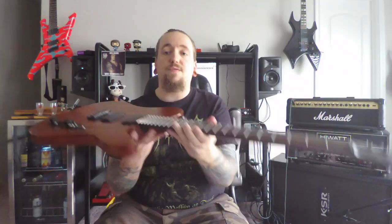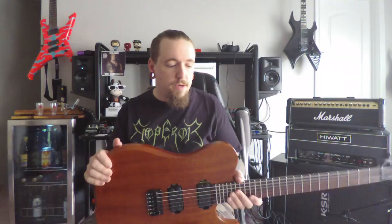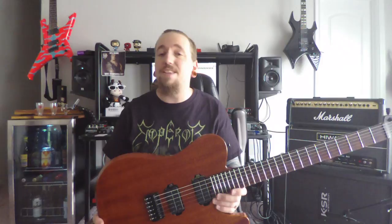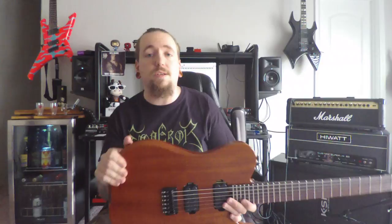Speaking of a nice feel — that thing we always look for on these instruments — check out those beautiful fret edges. They're nicely rolled off, and the fretboard edge is nicely rolled off too, making it nice and comfortable to play. Just really effortless playability. Dean has kind of thought of everything in making this a nice, basic, stripped-down instrument where every single thing that's here is here for a reason and is done exceptionally well.